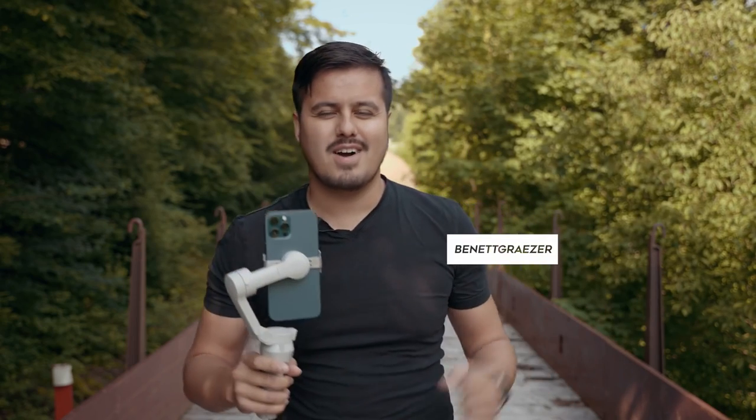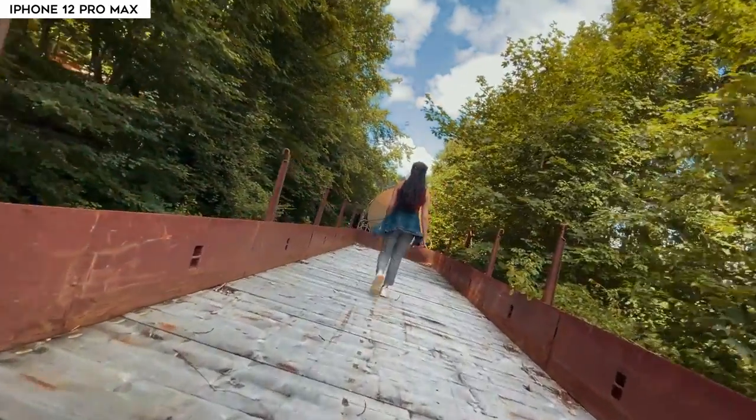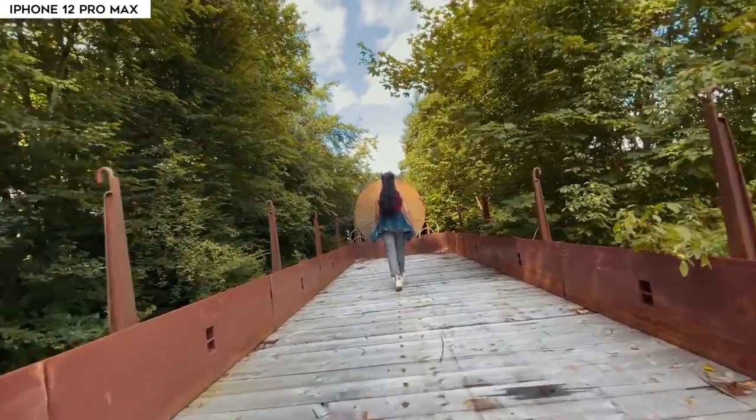What is up guys and welcome back to another awesome tutorial. Today I'm going to show you how to create the spin shot with the DJI OM4 using the iPhone 12 Pro Max.